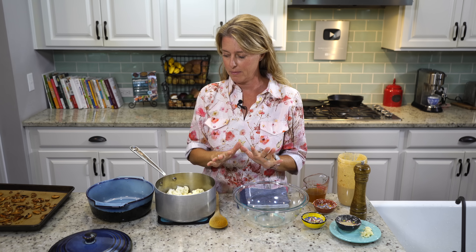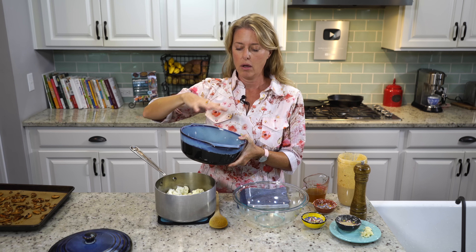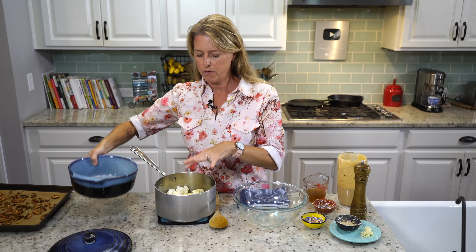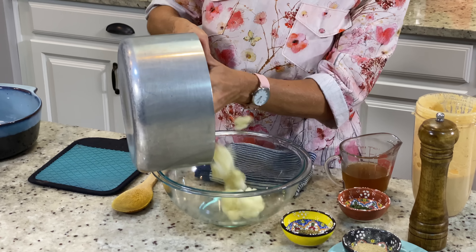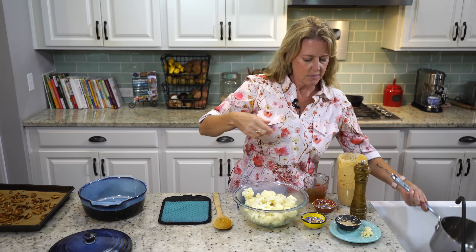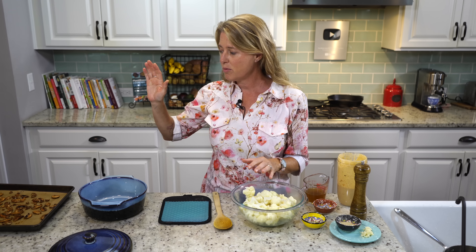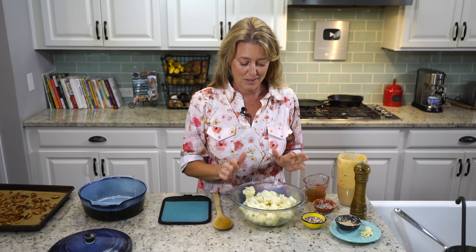Our cauliflower is cooked and our mushroom bacon is cooked — now we just need to assemble this dish. I have a casserole dish here; you need something that has a lid, or you'll have to cover it some way while it's cooking, so all that steam and heat stays in there to finish cooking the cauliflower. Cauliflower is one of those cruciferous vegetables, along with mushrooms — they're loaded with cancer-fighting nutrients, so you need to get as much of these types of food into your diet, and this is the perfect, delicious way to do it.